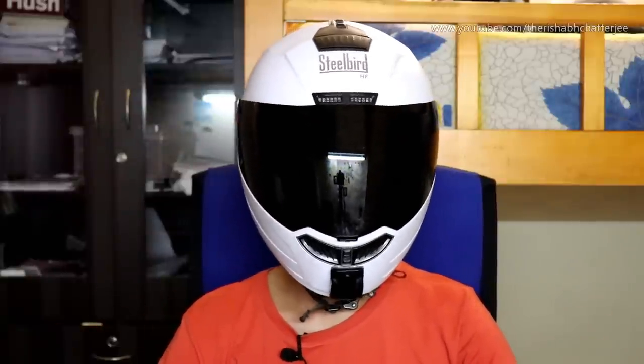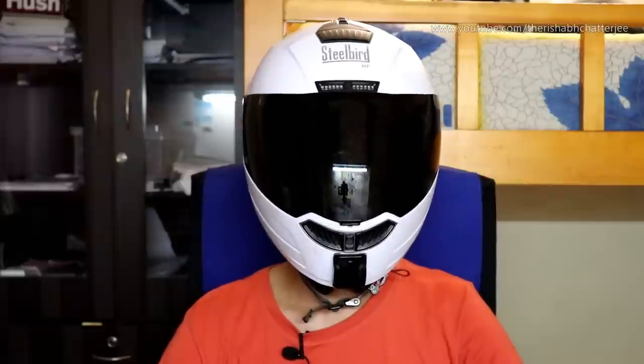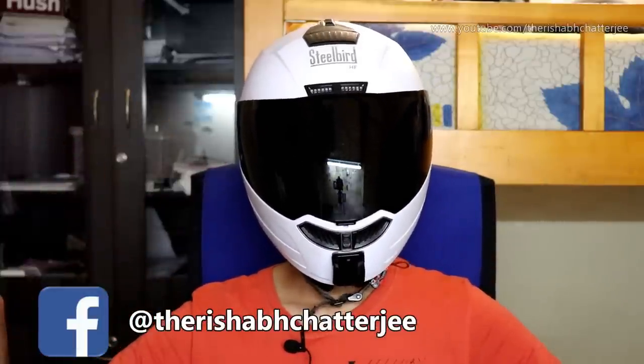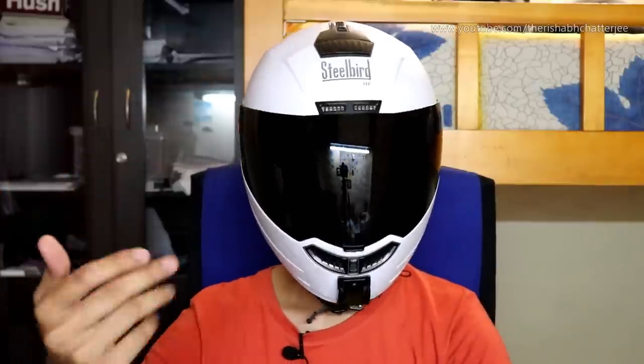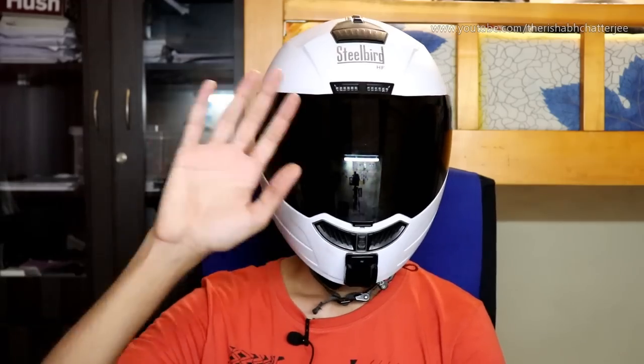Thank you for watching. I hope you found this video informative. If you did, don't forget to hit that like button, share this video, subscribe to the channel, and press the bell icon. Also follow me on Instagram at RC Media House and on Facebook. This is Rishabh Charjan signing off — I hope to see you soon in my next video. Bye bye. And if you plan to buy the helmet, the link will be in the description.